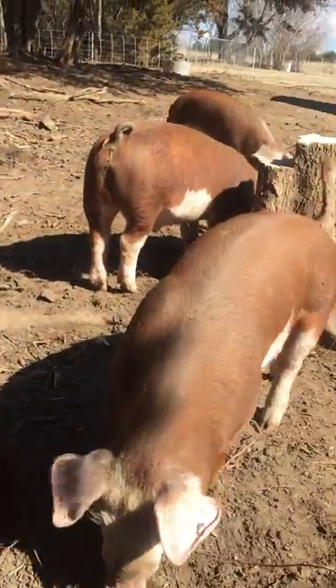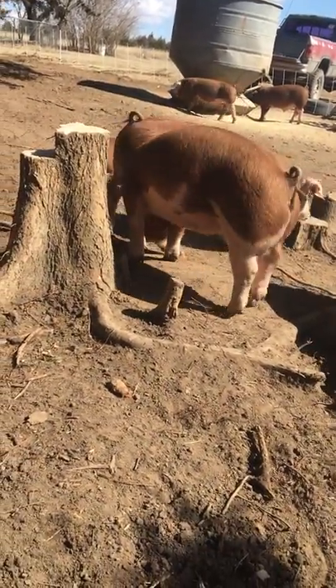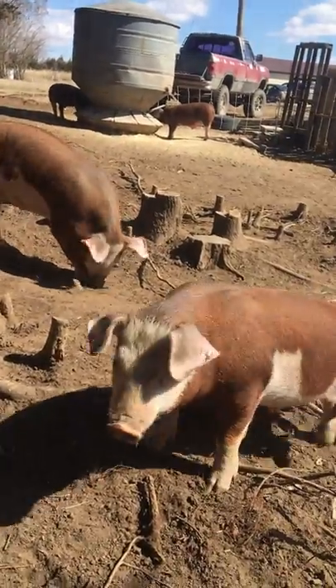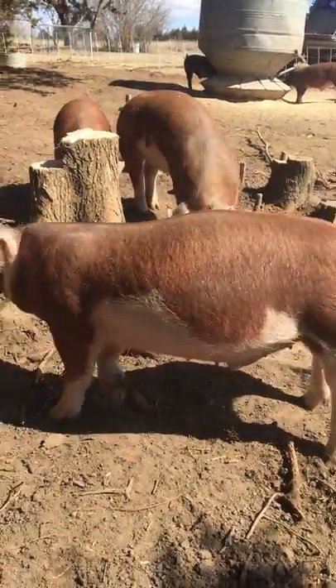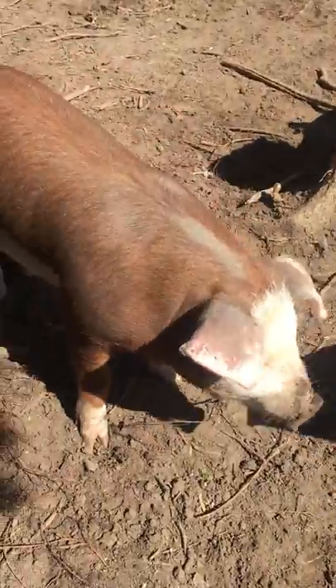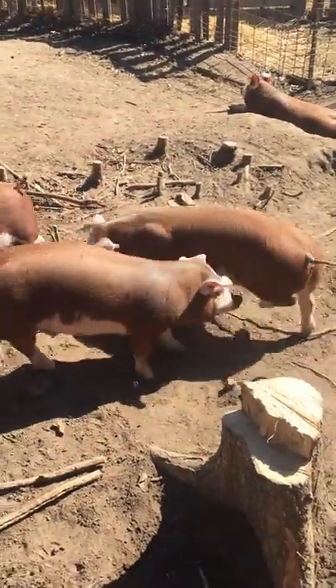We're actually closing on 30 acres hopefully at the end of next week, so we'll be moving this operation to another place once our house is finished. Come here, let me scrub your belly — scrub your back. Anyway, these are the Herefords and they're 100% purebred Herefords.